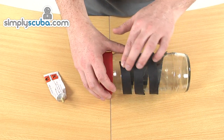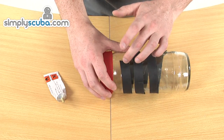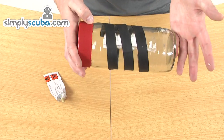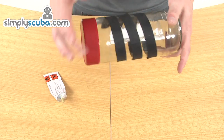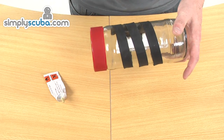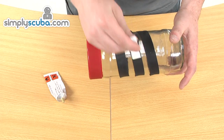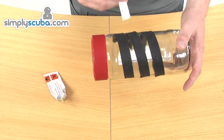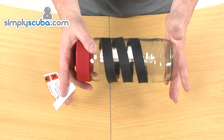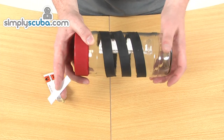Hold it down for a second or two and the tape is now wrapped around the jar. The next step is to apply the glue as we did before with the neck seal. We've trimmed down our spatula so it fits nicely on the tape, and we're going to apply a liberal amount of glue all the way around the tape so it's nicely covered. We'll then leave that to dry until it goes tacky, and then apply glue to the top part of the neck seal so we can attach the tape.